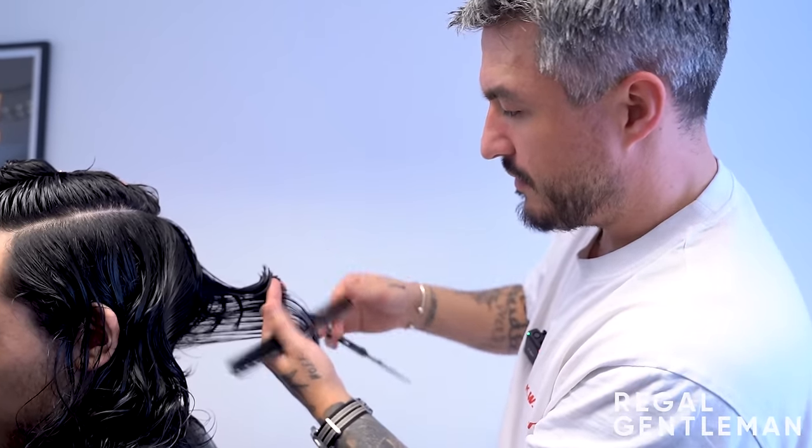The barber trims up the sideburns, noting it's good practice since hair around the edges doesn't grow as long as everywhere else. He's keeping them short but not going down to skin exposure because he doesn't want to draw too much attention away from the overall look or create too much contrast with the surrounding hair.